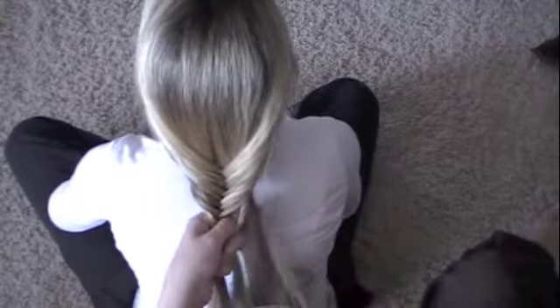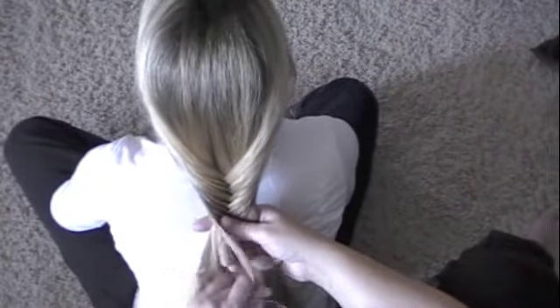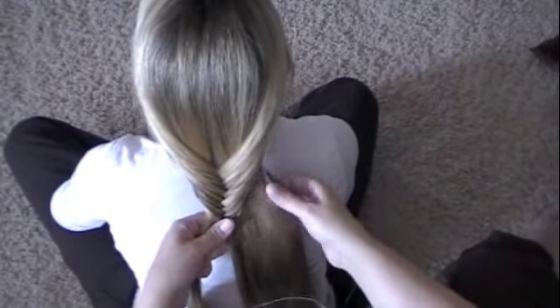This can also be done in a French style where the fishtail follows down the hair, and we will demonstrate that one in a different tutorial.